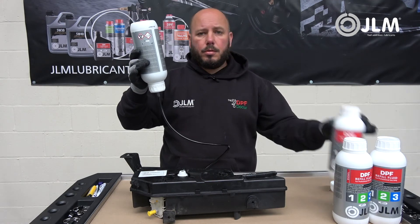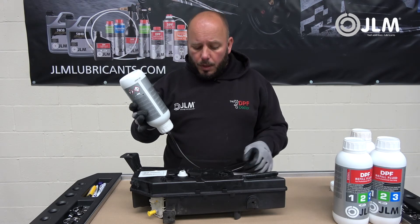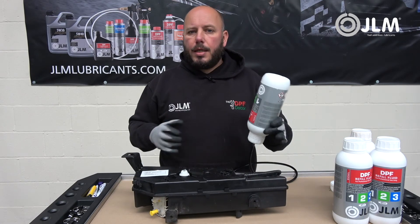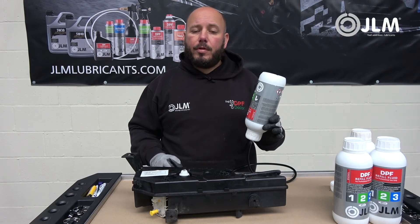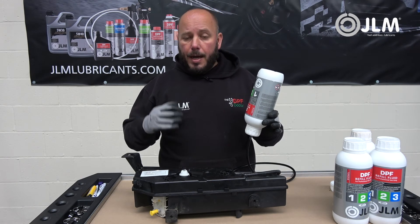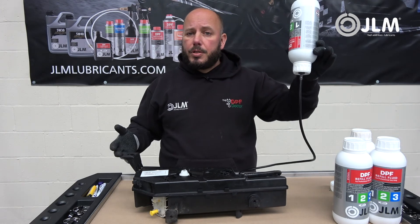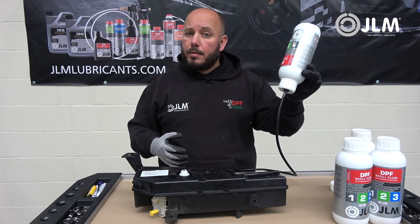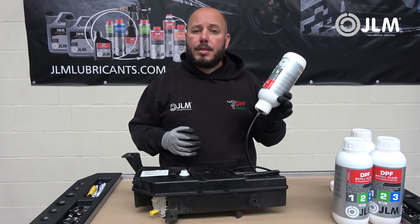That is now gravity filling the tank. All you need to do is wait till it empties, then switch it over with your next bottle and wait till that is empty. Once gravity filled, we will refit this to the vehicle next to the fuel tank, connect it all back up, and then go in with the scan tool to reset the additive level. It's very important after filling the tank that you go in with the diagnostics tool and tell the vehicle that you've filled the tank. Very straightforward — no mess, no drips.